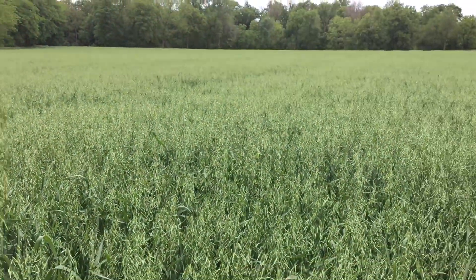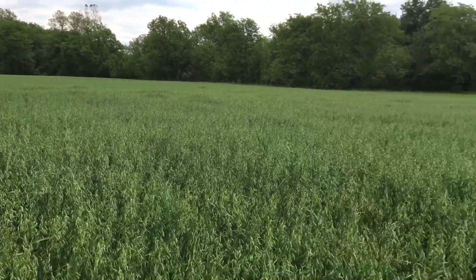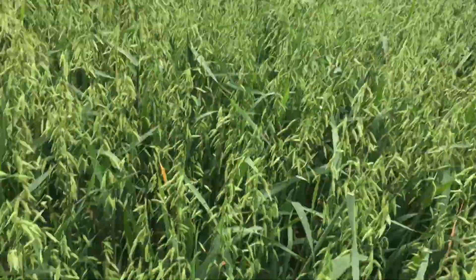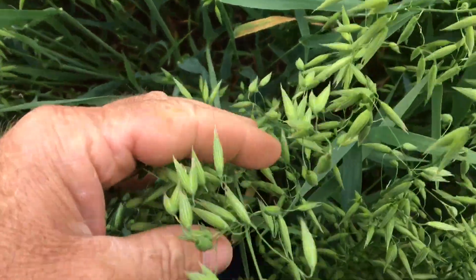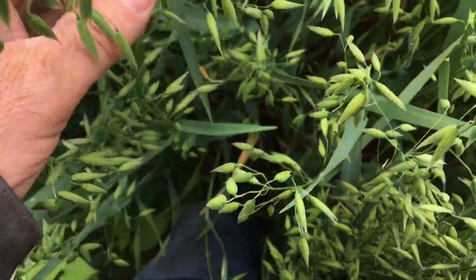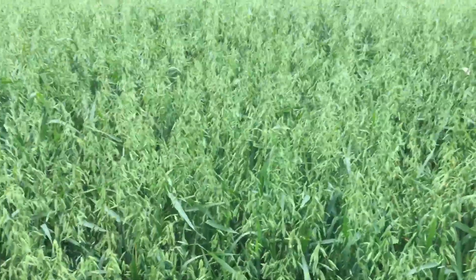Ok guys, I want to show you the sumo oat field. This bottom has extremely good fertility, and so there is my belly button, and there is the oat. The sumo oats are a little bit taller — we saw that last year.